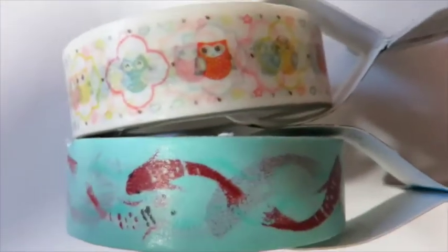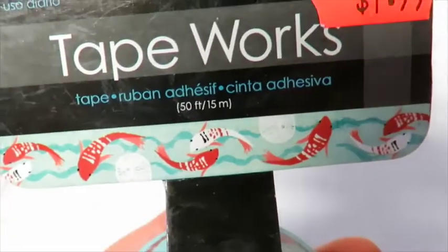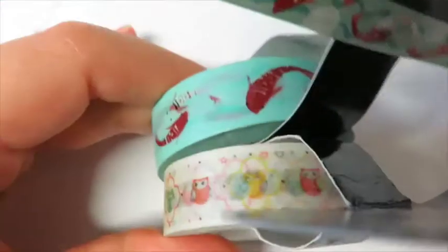I found these — last time I saw these at this price I left them there and I regretted it, so this time I picked them up. See Theresa, I got hooties! And these are koi fish — I can't remember what these are called and it doesn't really say. I like those two patterns and I thought I would get them this time.